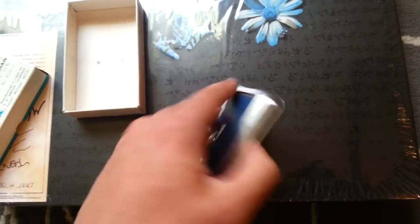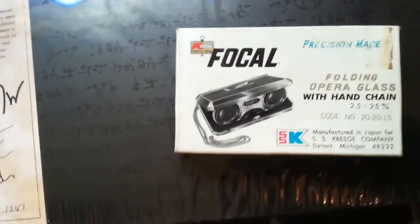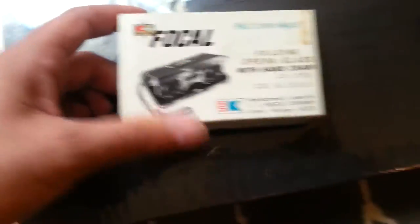When I came across it, somebody had listed it as what it truly was — replica opera glasses. So if you look at the box: opera glass. I picked it up for 8 bucks. And it's pretty good, because when people list it as a Fringe item it goes anywhere between 25 and 50.